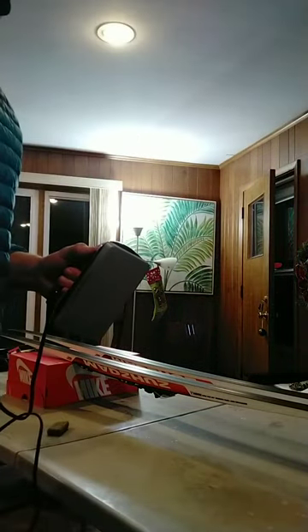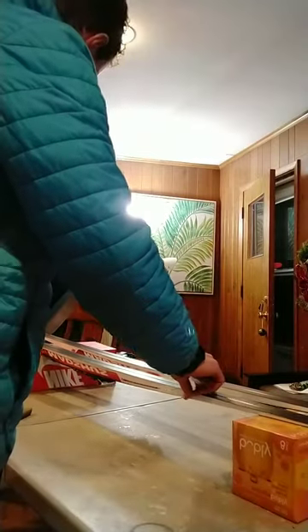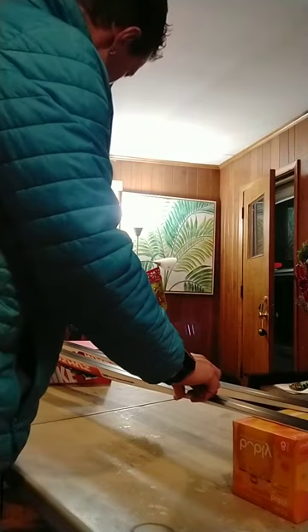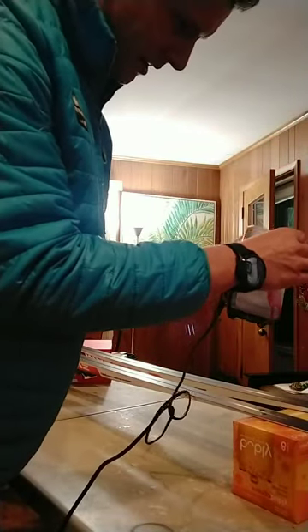I'm going to try to pull the table and skis closer so you guys can see what I'm doing — it's still going to be a little bit hard. I'll do my best. I'm going to start at the tips here. I'm improvising too because I still need to find a good waxing table. I'm going to melt some wax — I'm literally melting wax on the iron here.